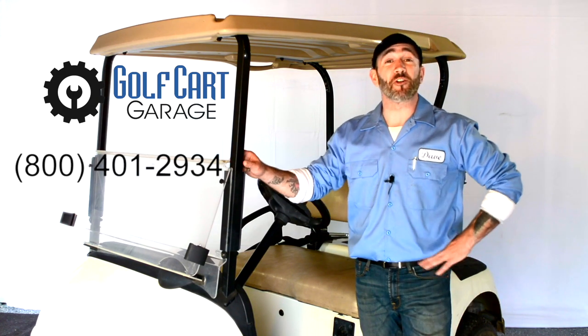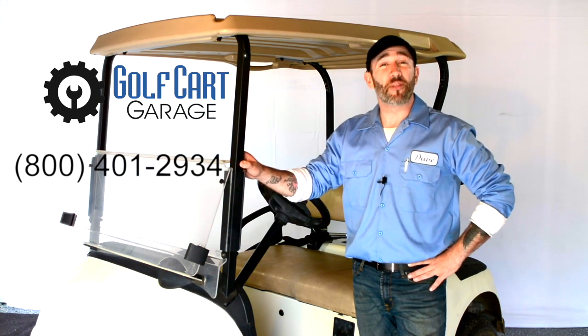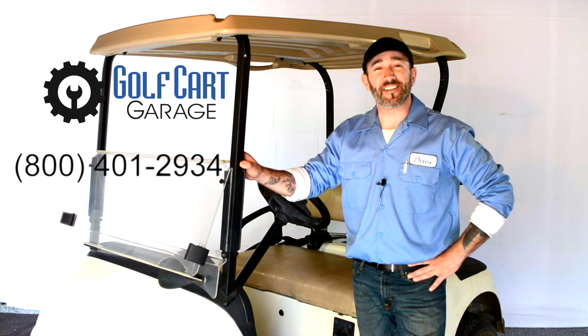Don't forget to subscribe to our channel for a lot more episodes. Thanks for watching GCG TV!